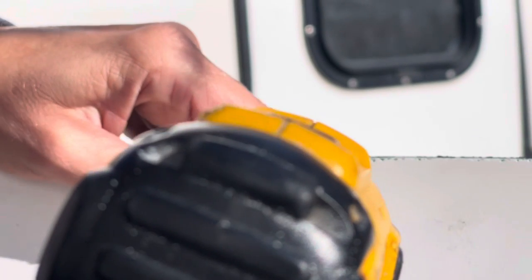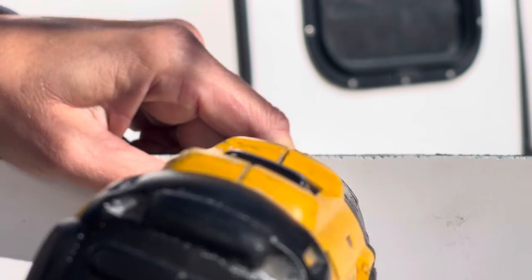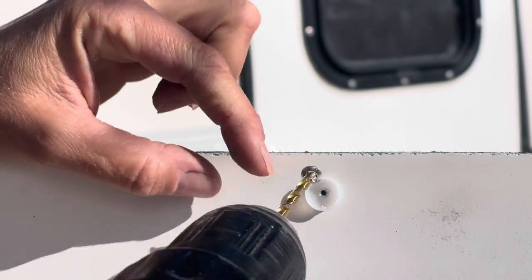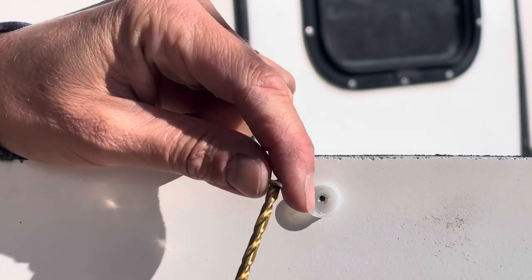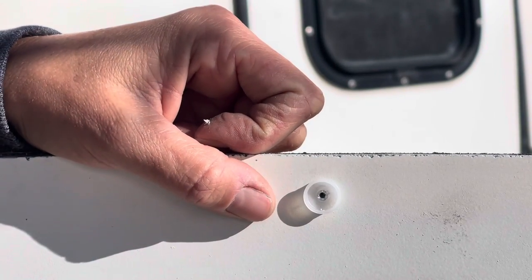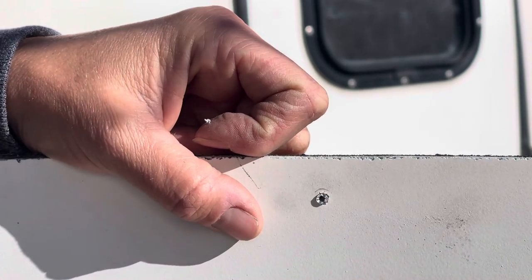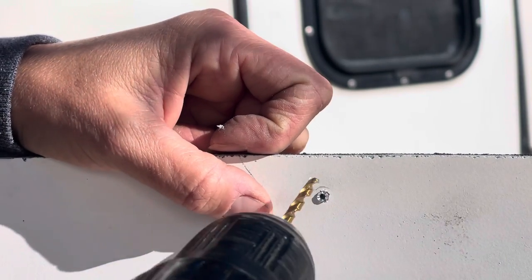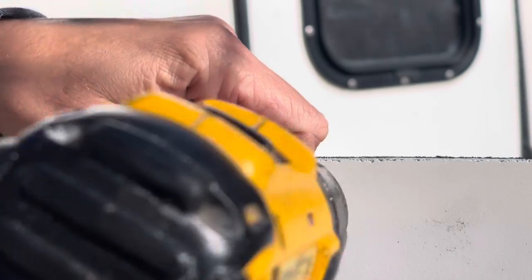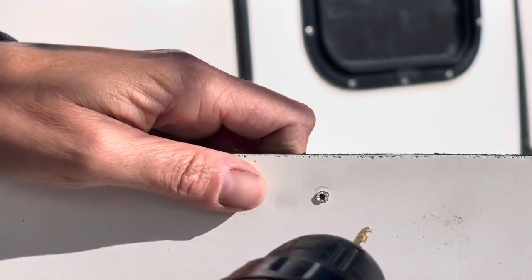I'm going to put this drill bit in the drill. What I'm waiting for is this end to snap off — and it did. Now I have the little metal end off. The rivet is still going through and the plastic cap can come off now. I still have a little bit in there so I need to drill that out. I don't want to make a bigger hole than is already there — this looks about the same size.